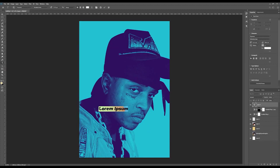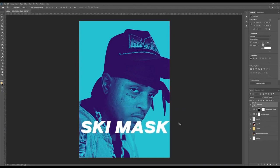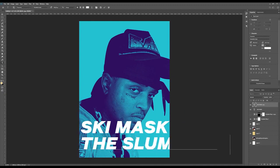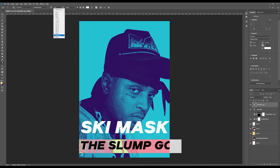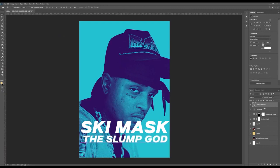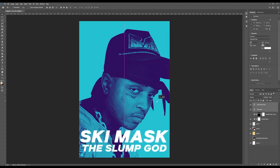I'll type 'Ski Mask' and increase the text size. Then below it I'll write 'The Slump God' but keep this text much smaller than the initial text. I'm looking at maybe about 60pt so it fits well together.